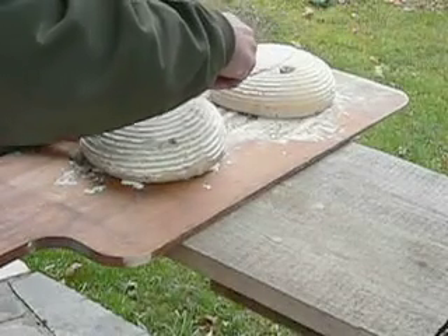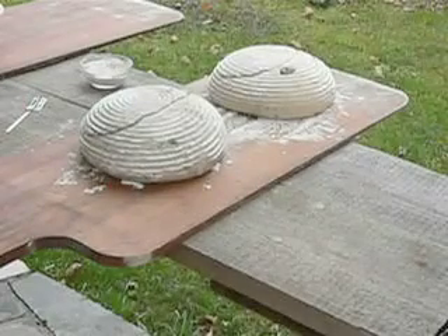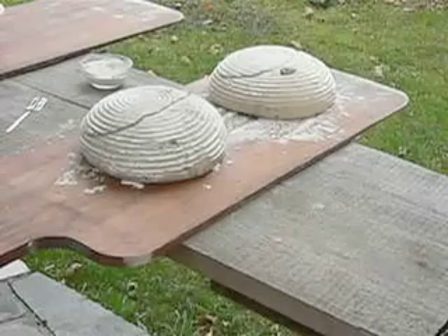Hold it at an angle of 35 degrees to the surface. Think of it as cutting a flap, or what the French call the grin.